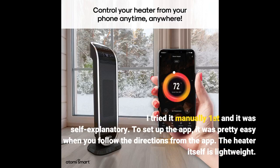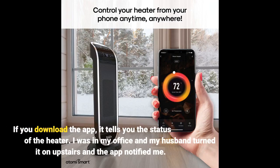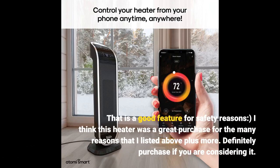To set up the app, it was pretty easy when you follow the directions from the app. The heater itself is lightweight — I moved it up the stairs and took it in the bathroom for when I showered. The heater is quiet and has an economy, low, and high setting. It heats up pretty fast and covers the room. If you download the app, it tells you the status of the heater. I was in my office and my husband turned it on upstairs and the app notified me — that is a good feature for safety reasons.